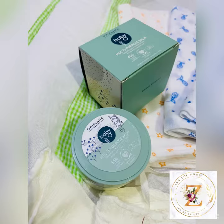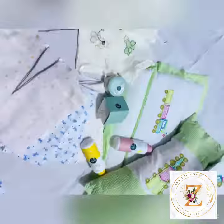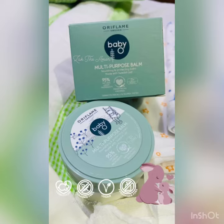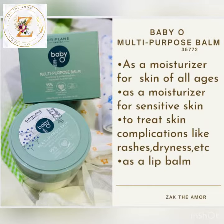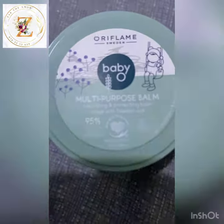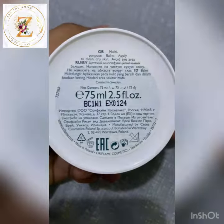Today I'm going to talk to you about Oriflame Baby O multi-purpose balm. This is made out of Swedish oat oil — a rich buttery balm designed to soothe and deeply nourish sensitive baby skin. You can also use this as a moisturizer for skin of all ages, for sensitive skin, to treat skin complications like rashes, dryness, itching, and more. You can also use it as a lip balm, as this is a multi-purpose balm.